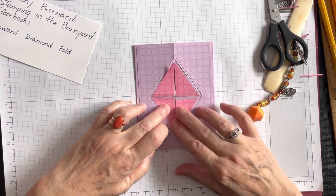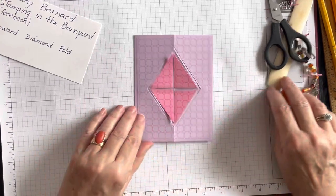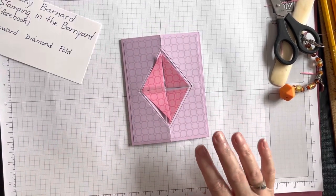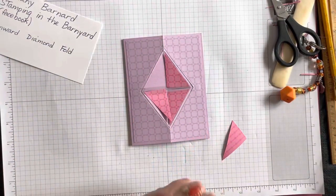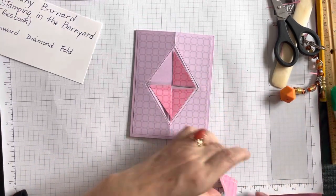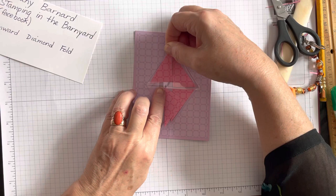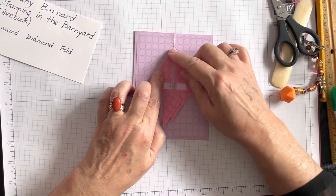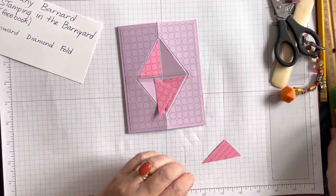Now I just have to glue all those pieces in — this has probably been the trickiest part of the whole card. One at a time, I'll do the perimeter with glue and then stick it underneath the acetate — remember it does have to go underneath the acetate. It's got to be on the inside of all the different scores; you should have a complete triangle of scores and you want it to go inside those scores.